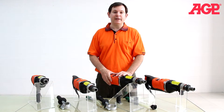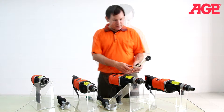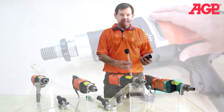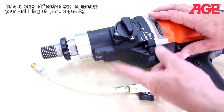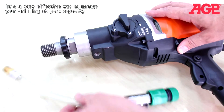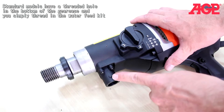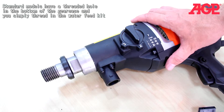It's a very effective way to manage your drilling at peak capacity. Convertible models have these two attachments. Standard models just have a threaded hole in the bottom of the gear case and you simply thread in the water feed kit. Convertible models have this special port with a bayonet coupling.